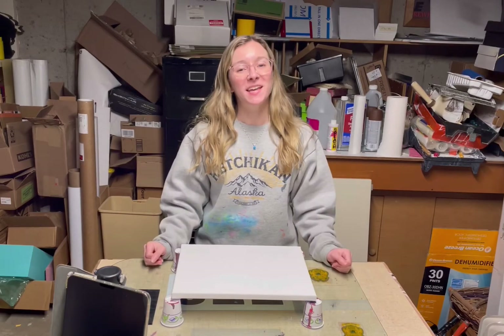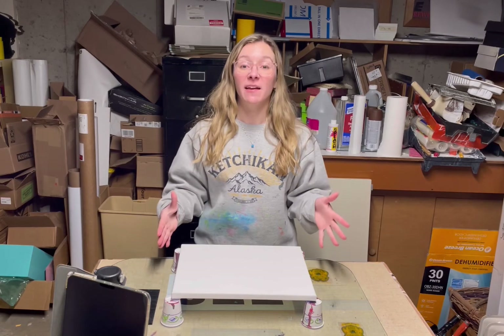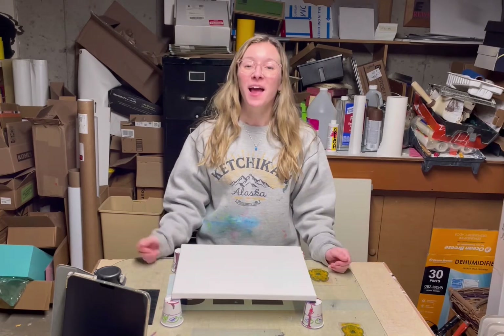Hey everyone, what's up? How's it going? I'm Mariah and today we're going to be painting this 11 by 14 inch canvas. So let's get into it.